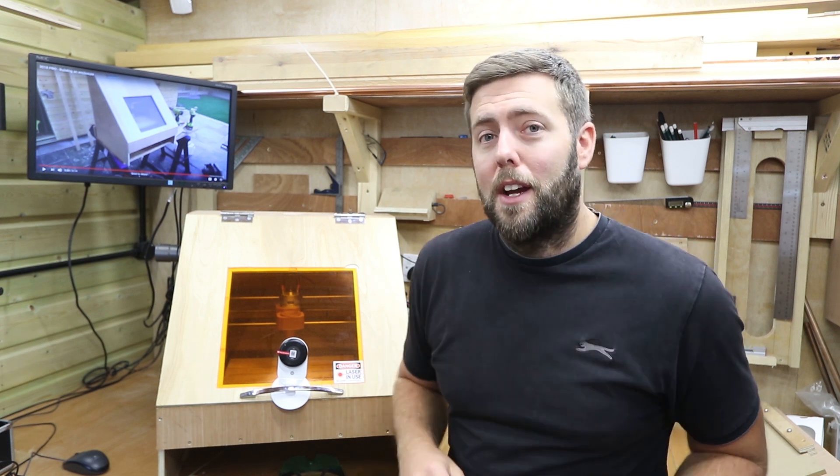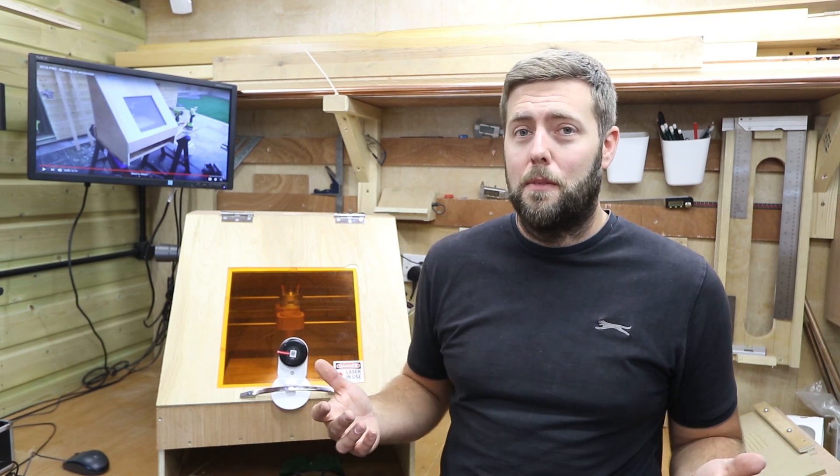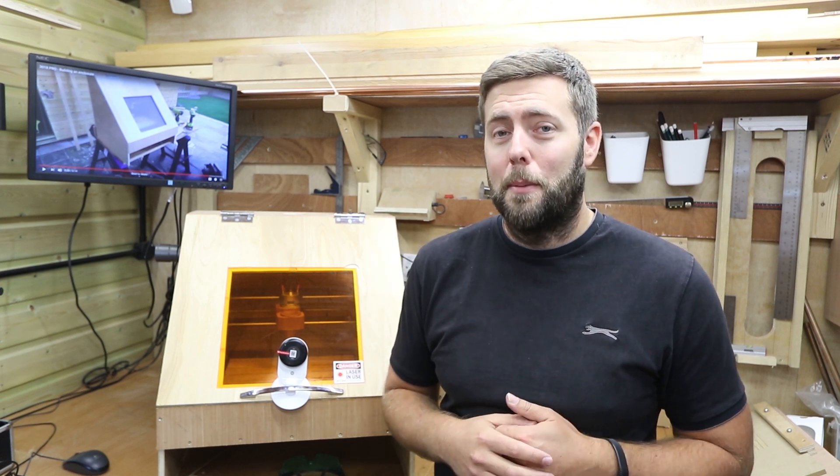Those are just the modifications I've made, but if you've got anything you think could help me, please do let me know in the comments below — I love chatting to everyone. If you enjoyed the video, please give it a thumbs up and subscribe to the channel; it really does help out. I'll see you all in the next video.